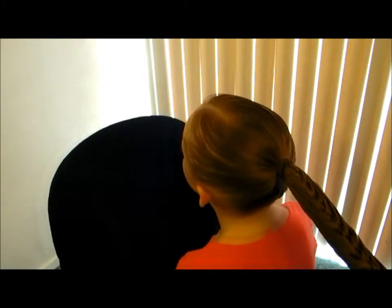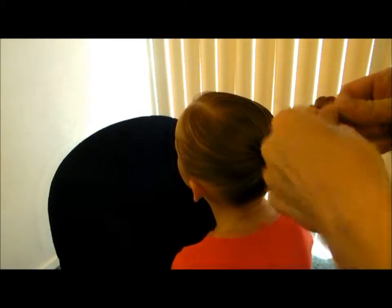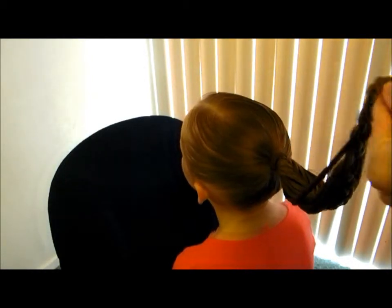And there's our final piece. Then what you're going to do is just continue to braid this last little bit — just braid it down normal. And then throw your ponytail in.